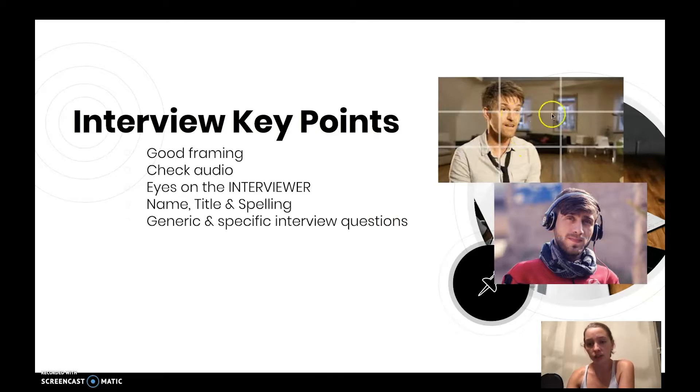Eyes on the interviewer — you don't want your interviewee looking straight at the camera. Just tell them they can look at you; you're just having a conversation and you have some questions for them. Don't forget the first thing you need them to say on camera: a great opportunity to check their levels is to ask them to state their name, title, and then spell their name, just so we can make sure our editors put it together correctly.